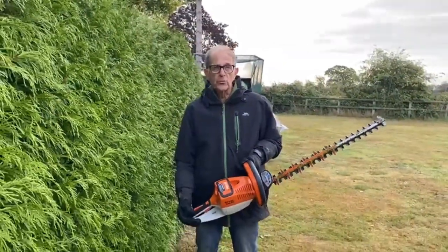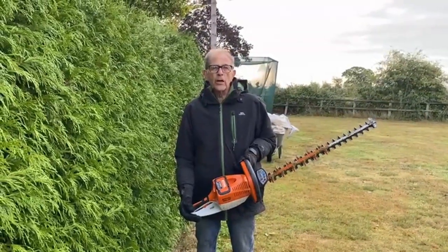Don't forget you can check out more gardening on our YouTube channel — that's World Radio Gardening.